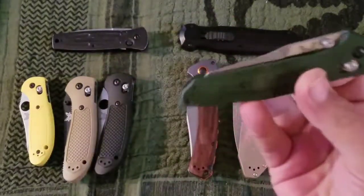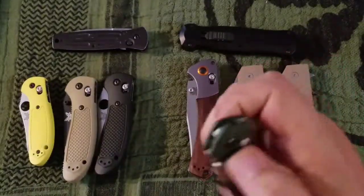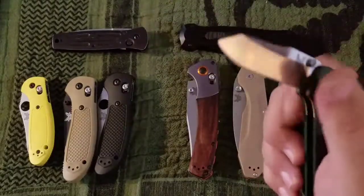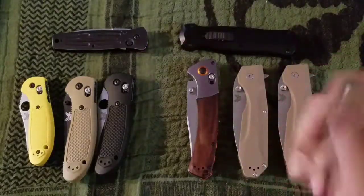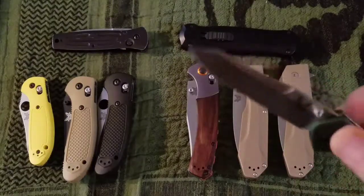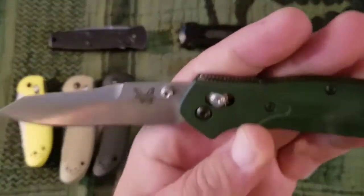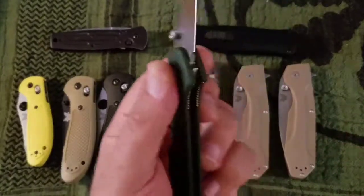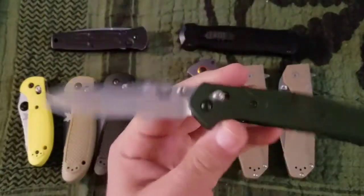Another one — the ubiquitous 940. You can get these now for $180. I might consider a G10 version. Designed by Warren Osborne, CPM S30V steel — good steel — kind of a reverse tanto with a flat grind. People love these. I like it, but I don't love it. I don't know where all that love is coming from, and like all Benchmades I think it's grossly overpriced.